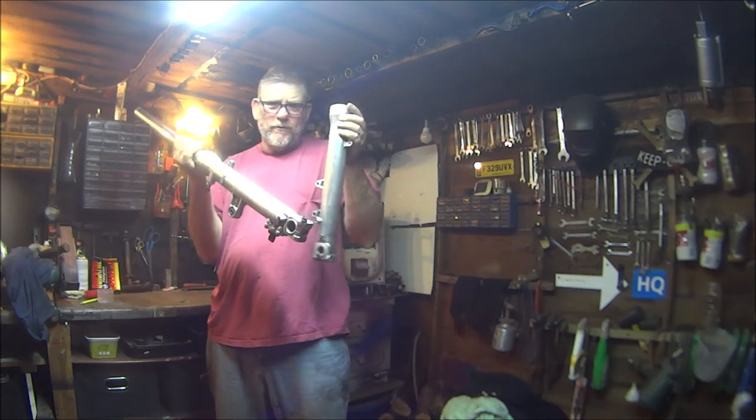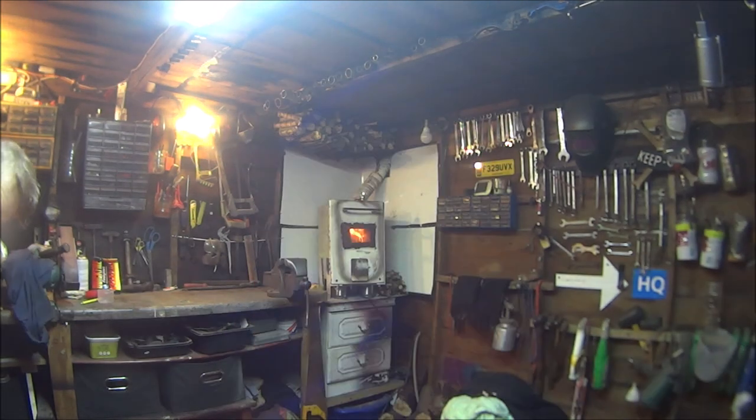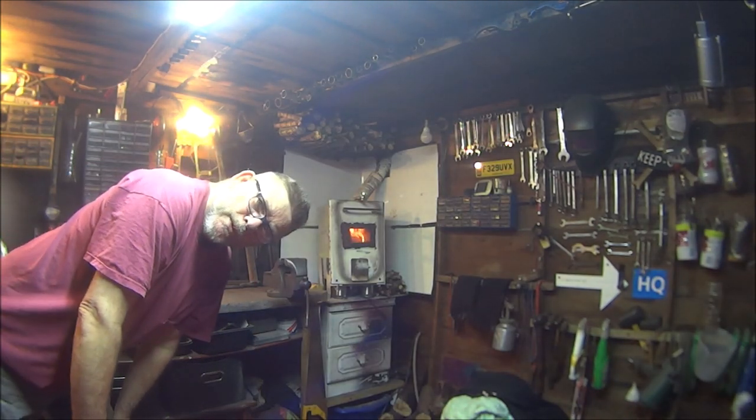How are you all doing? So we've got worn out forks and we've got some new bits. Let's get started.